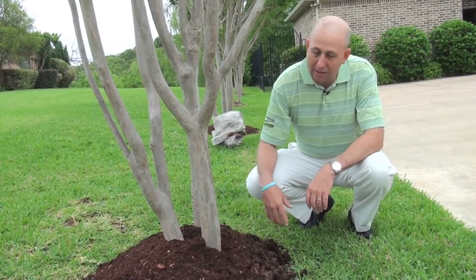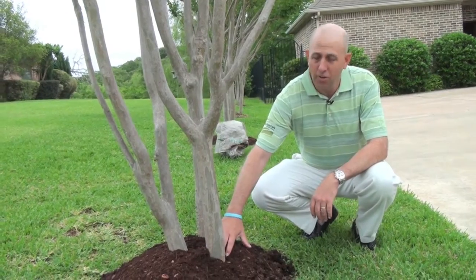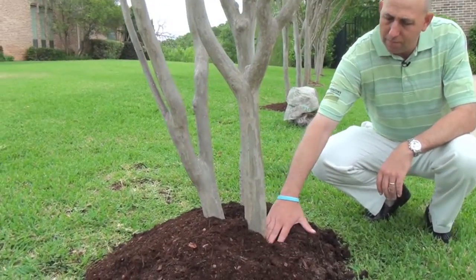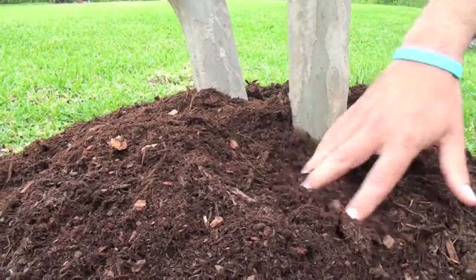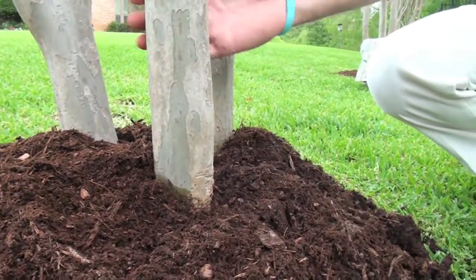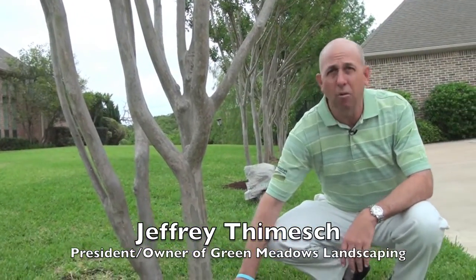The most common mistake most people make is they keep adding mulch year after year on their trees and it builds up. The worst thing you can do for a tree is build up the mulch way above the trunk. All this mulch in here, it hurts the tree — it doesn't allow air and water to get there and it suffocates the tree. Over time it kills the tree. This is the wrong way.